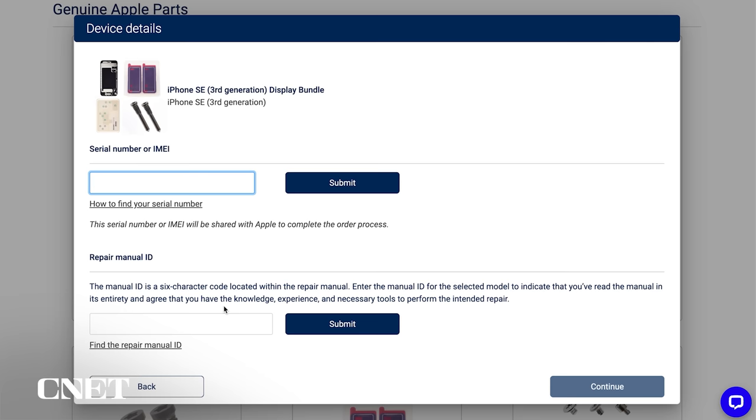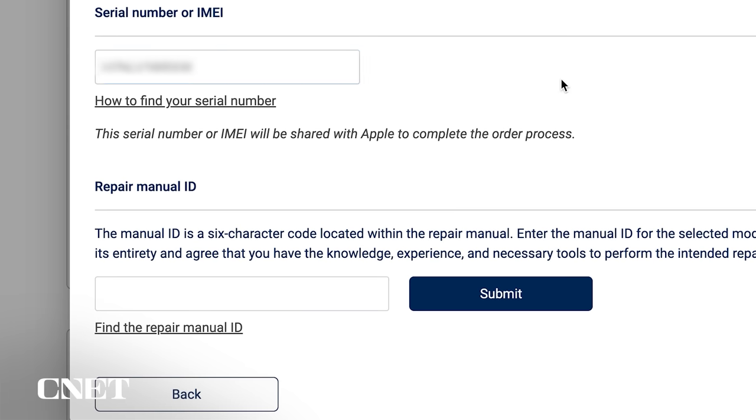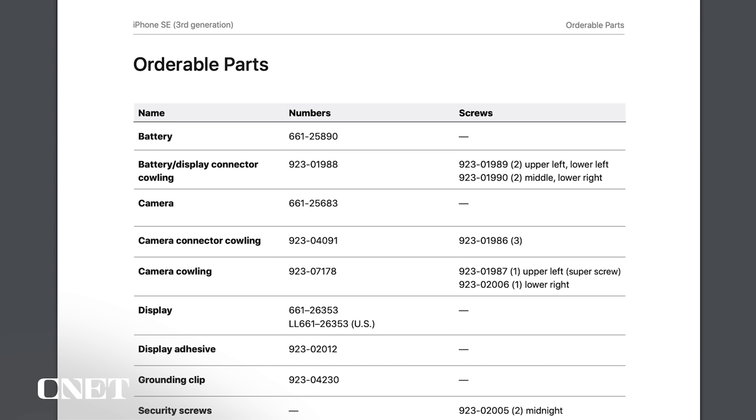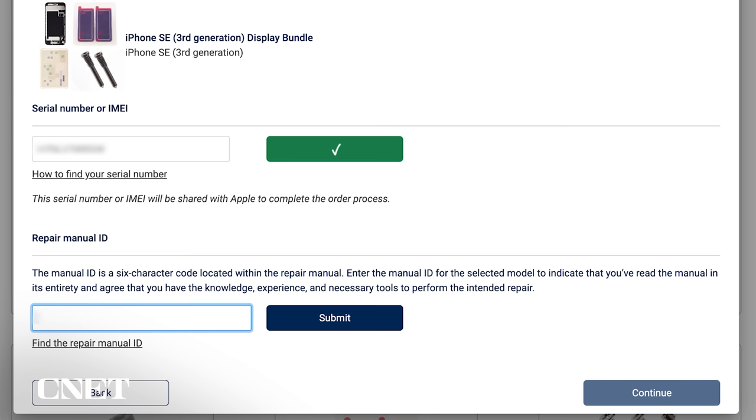Let's click Add to Cart. On this screen, I need to enter two pieces of information. First, enter the serial number or IMEI number to identify the phone that you're working on. Second, to ensure you've read the repair manual and understand what you're getting yourself into, you need to enter a six-digit code found somewhere in the manual. I'm not going to tell you where to find it because I think it's a good idea to read the instructions before you dive in, but it's not that hard to find. Find the code, enter it here, and if you've got two green check marks, hit Continue and those items will be added to your cart.